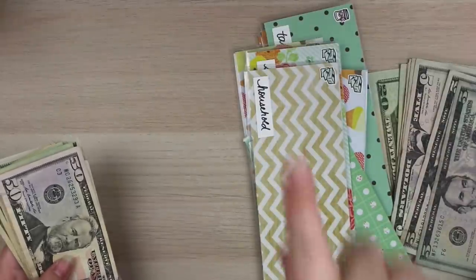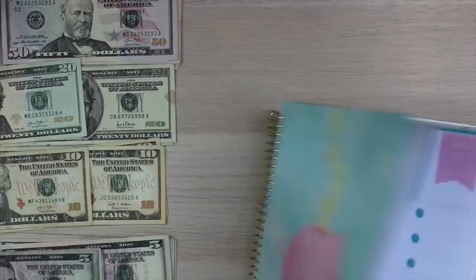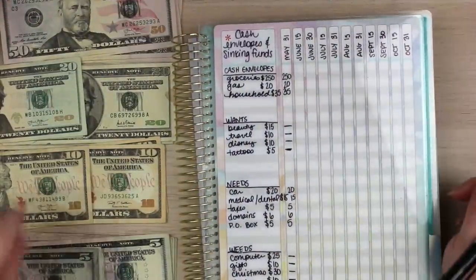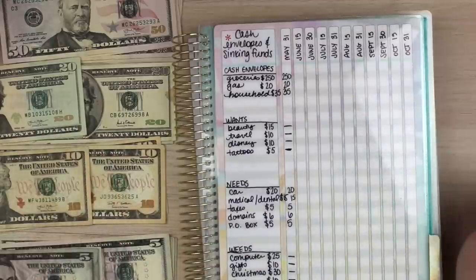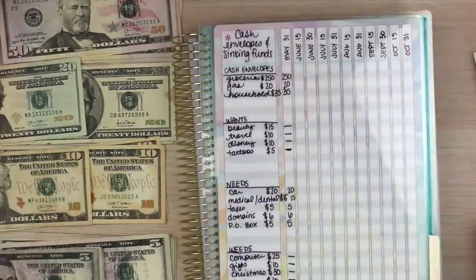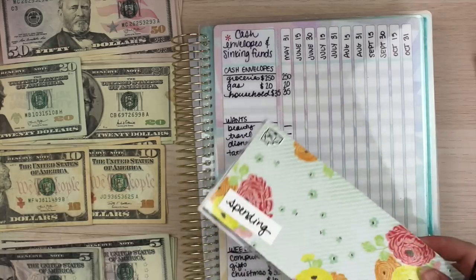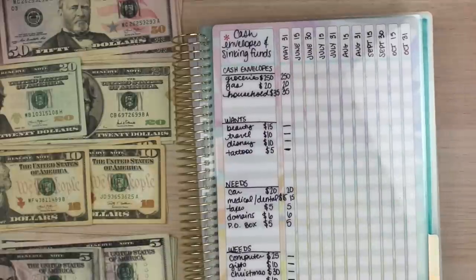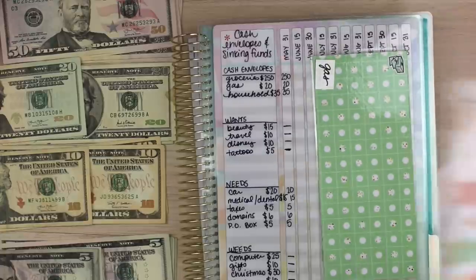I'm going to set up my cash — I'll fast forward through that — and then we'll get started with the stuffing. We're going to start with the June 15th cash and then move to the June 30th cash, keeping them separate. I believe I had already taken the household out, so I'll just put that down. I don't have cash for spending; this is just in case I get cash for something, like if someone pays me back or I pull cash from my Chime account. I don't usually use this envelope for gas.